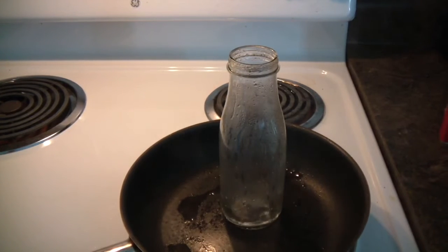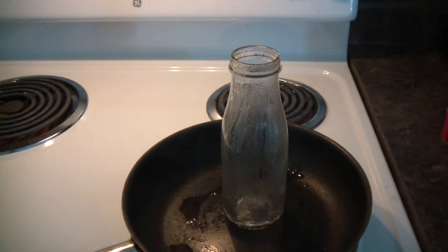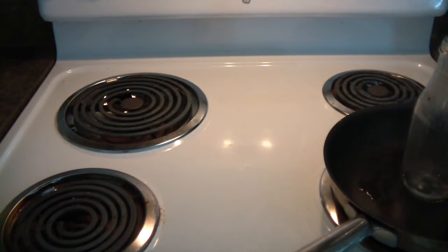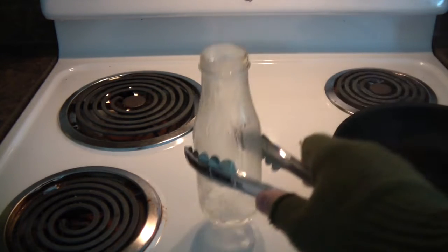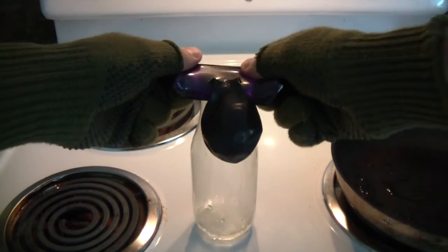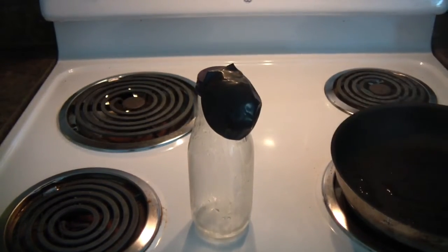You see how water is boiling inside the bottle — it's about ready to take it off and put a balloon on top. I'm gonna set the camera over here, take it off, and put the balloon on top like this. Let's see what happens.